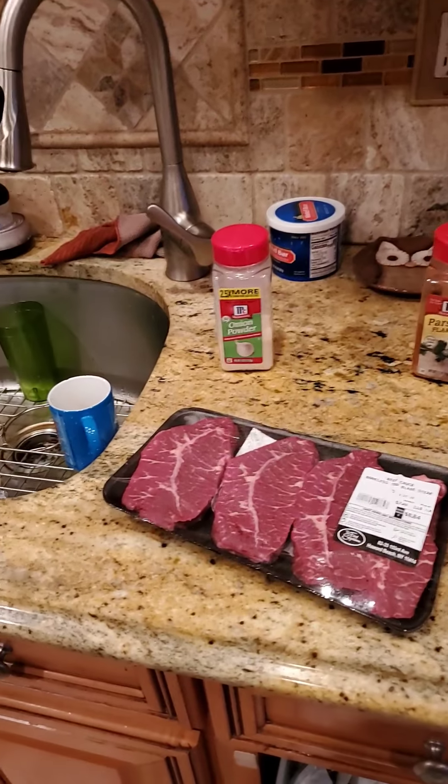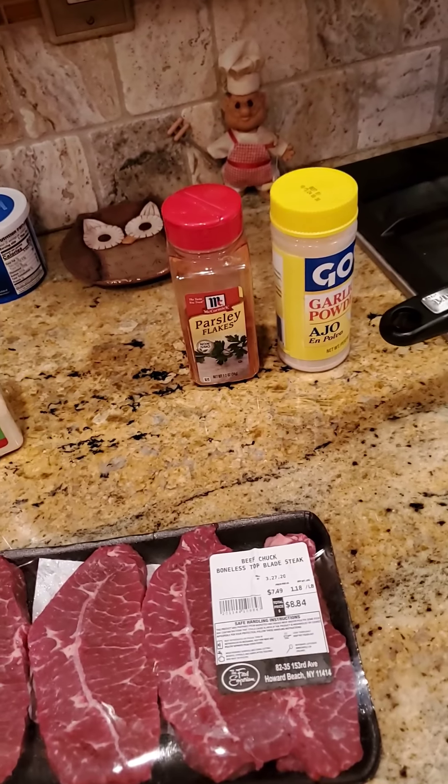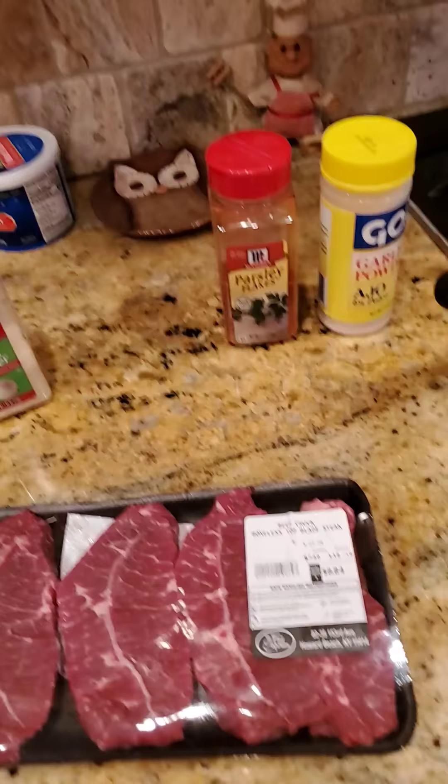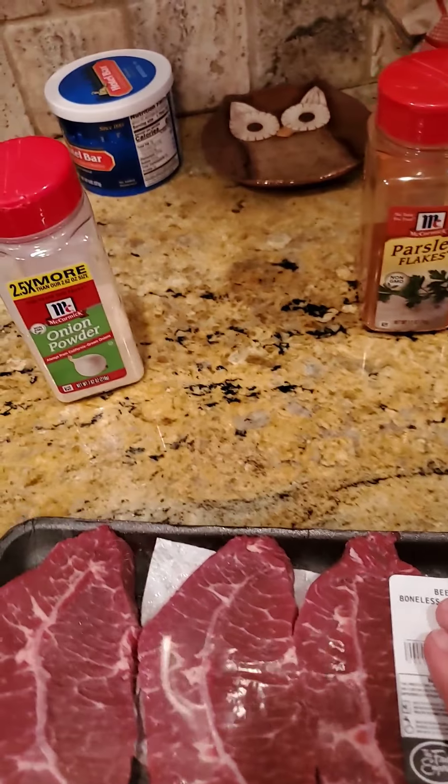What is up guys, it's another episode of Cooking with Lamia. Tonight, I'm gonna make some beef chuck boneless top blade steaks.